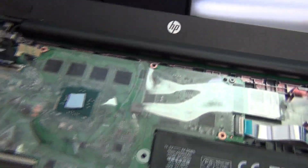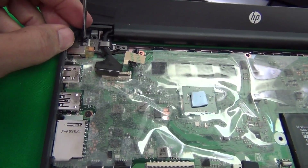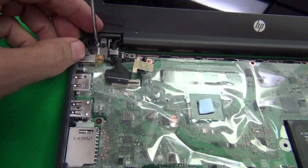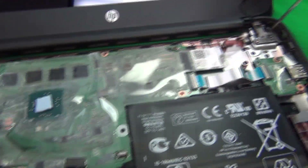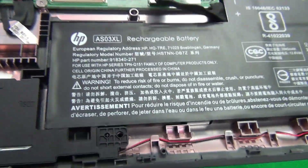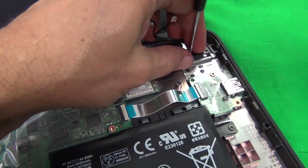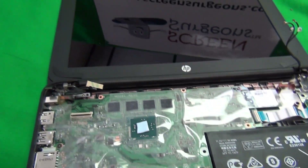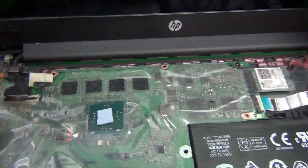Now remove the screws securing the hinge covers — two screws on each side, four total. Once all four screws are out, the screen assembly is disengaged. Work the screen assembly free and set the bottom of the laptop aside.